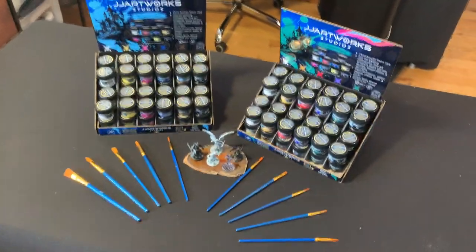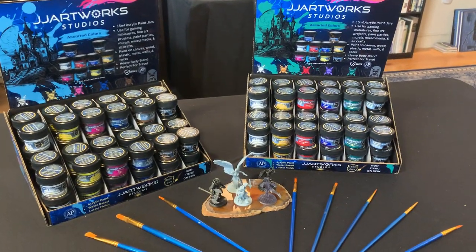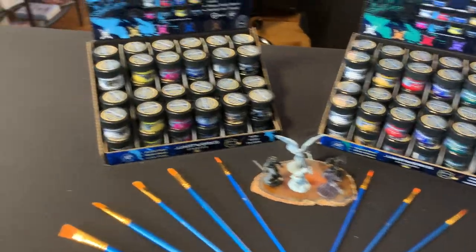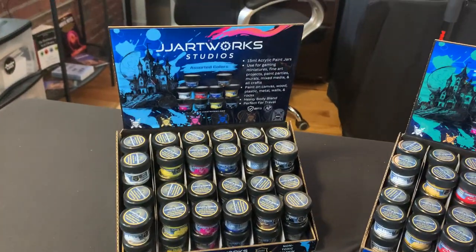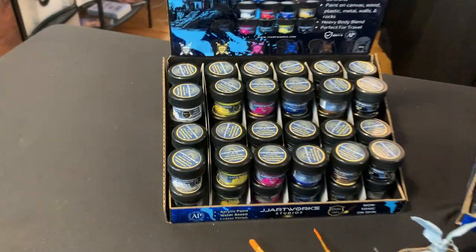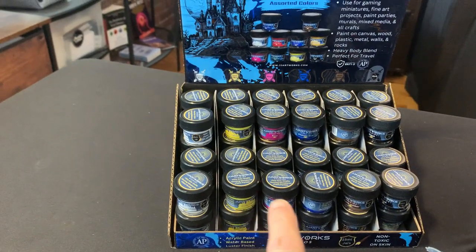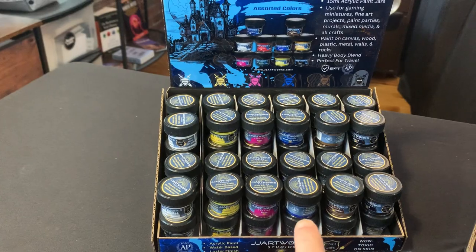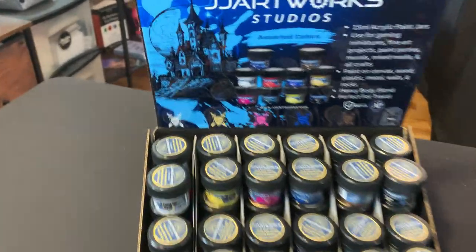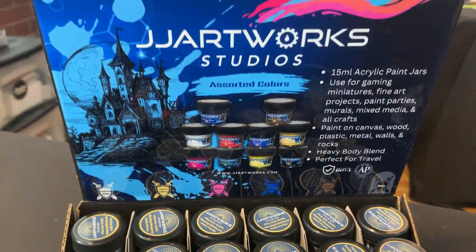We'd love to partner with you and I just want to quickly show you guys what our paints look like and what our display looks like. We currently have 10 colors that we offer. Each of these little counter shelf display units has six cubby holes. On this one we've got white, lemon yellow, rose, phthalo blue, burnt umber, and black.